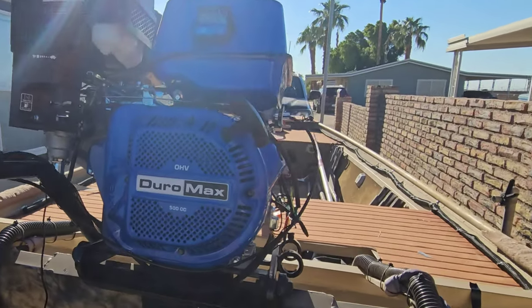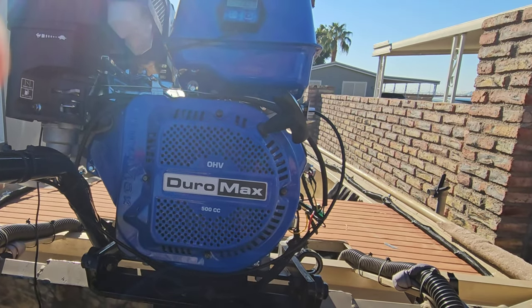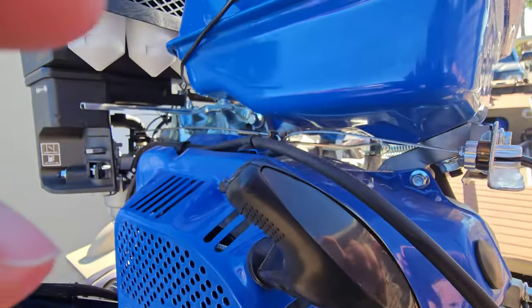This is Joey from AZ Lawn Tails. I just want to do a quick video on the throttle cable setup for the Duramax 500.